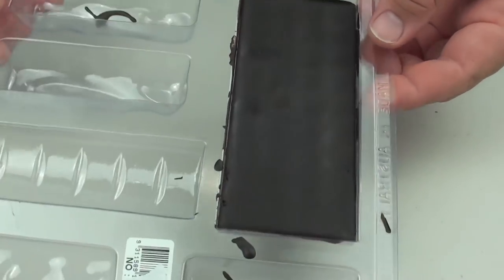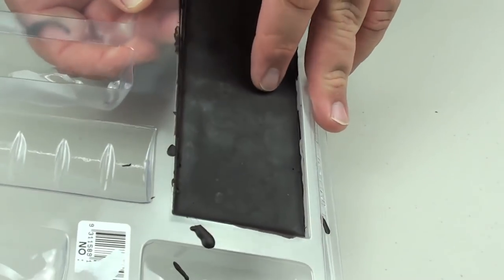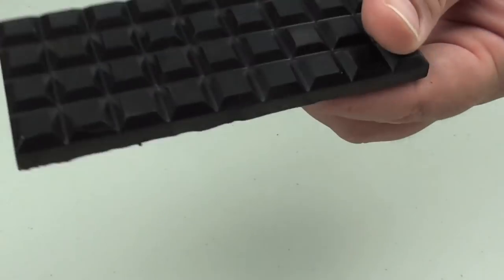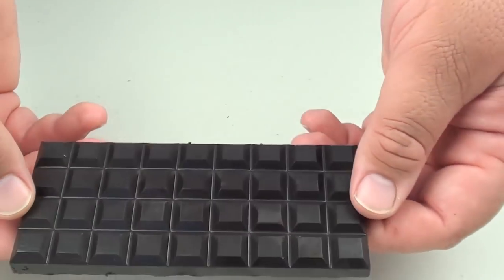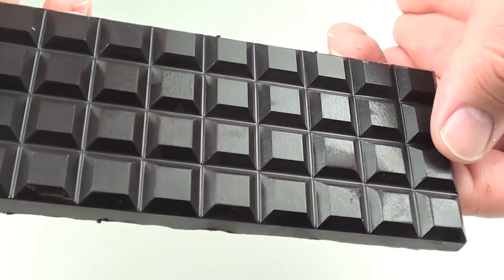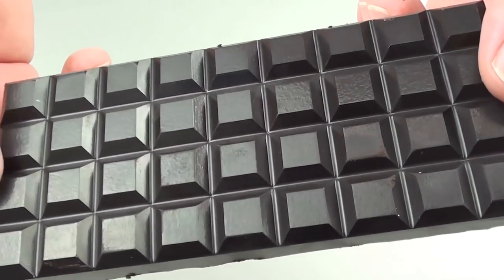I've just taken it out of the fridge. Just going to take it out of the mould — it should come out pretty easily. And there we have it: a lovely lovely block of dark chocolate. Just look at that. It looks fantastic, doesn't it.